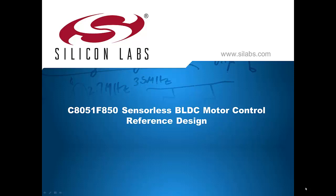Hi, my name is Greg Hodson, Director of Marketing for 8-Bit Microcontrollers at Silicon Labs. Today I'll be talking about the C8051F850 sensorless brushless DC motor control reference design.